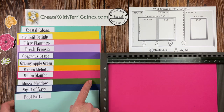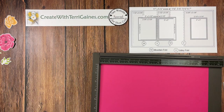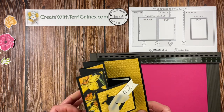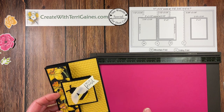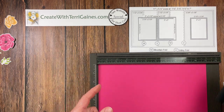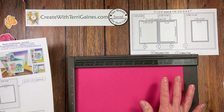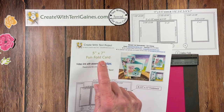I'm going to use the Melon Mambo on this card. This is actually a repeat of a project that I did in January — I created this card back then and I'm creating the same card with some different dimensions. All the dimensions will be available on my blog. If you found me via YouTube, there is a direct link to my blog post for this card, along with a PDF you can download. I'm also going to share another project using the same concept — creating this fun fold card in a 5 by 7 size.